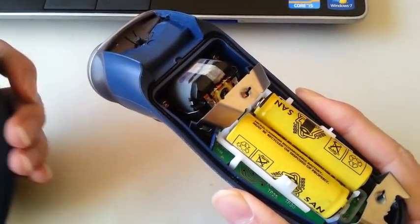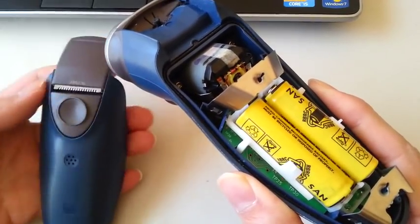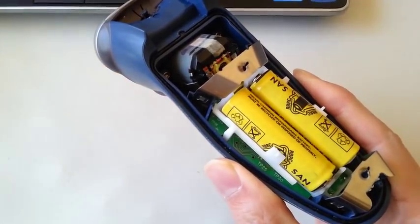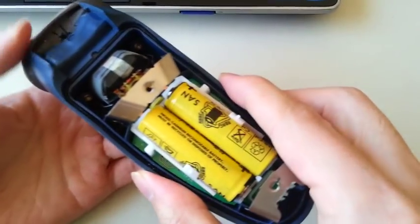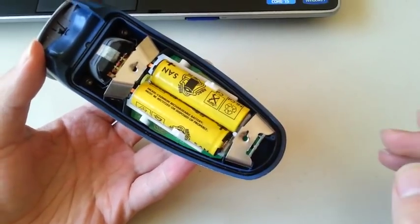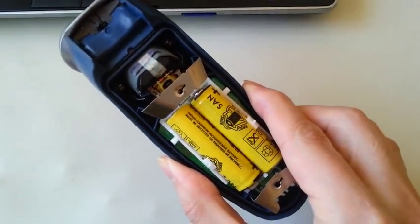Here's my Noriko 7864XL electric shaver. After about 10 years, the batteries finally gave up. I don't want to replace the shaver because it's a gift from my wife.